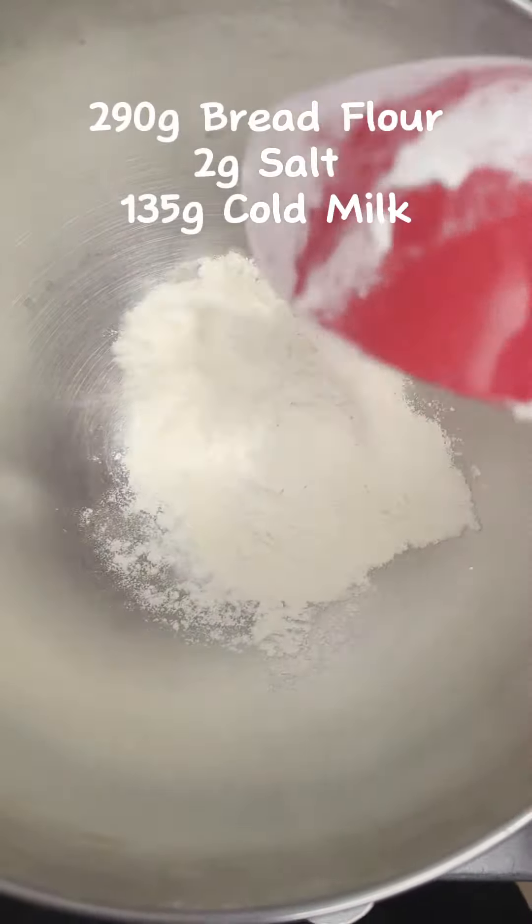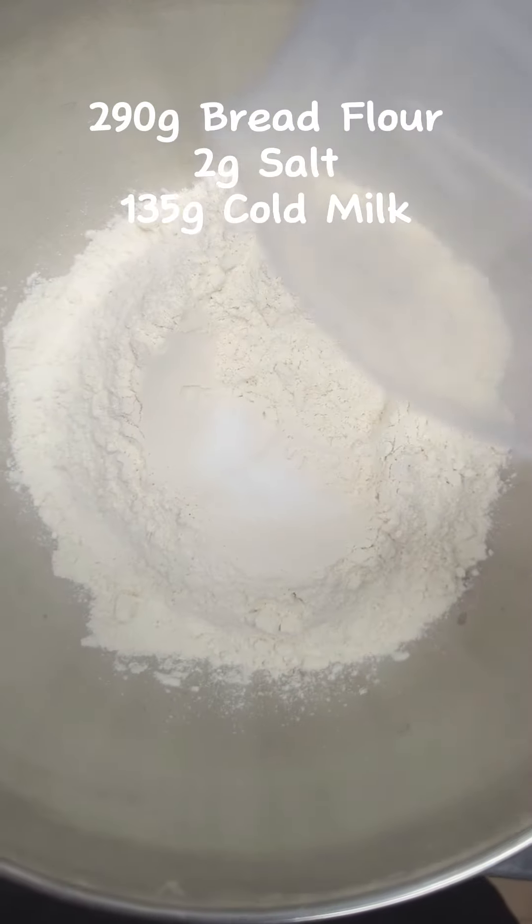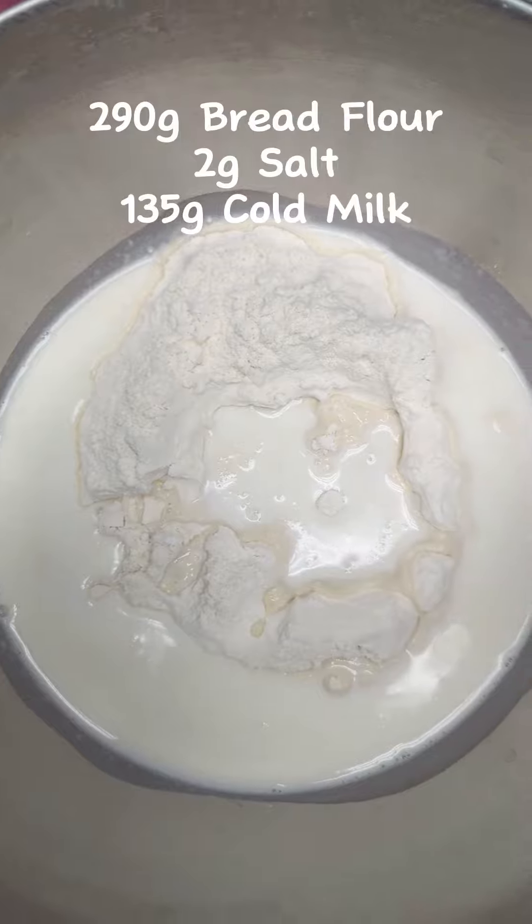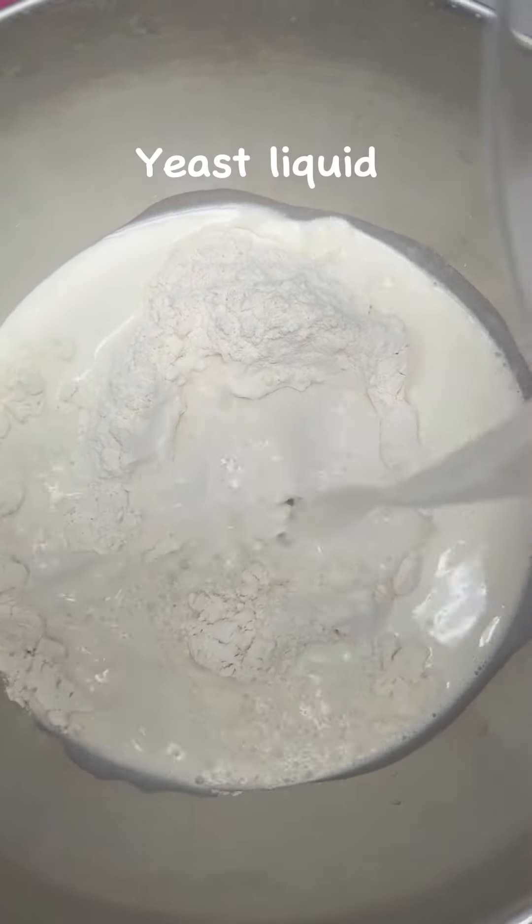In the mixing bowl, we add in bread flour, salt, cold milk, and the milk with yeast. Mix until a smooth dough is formed.